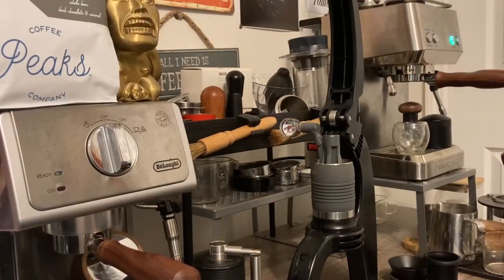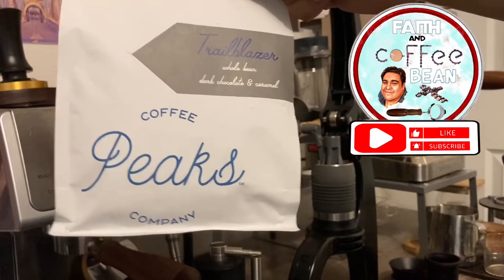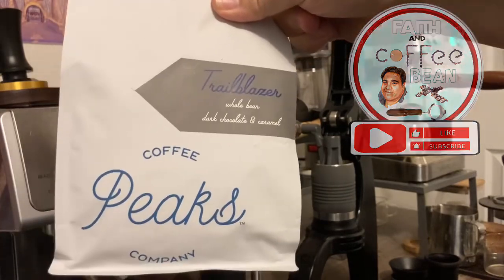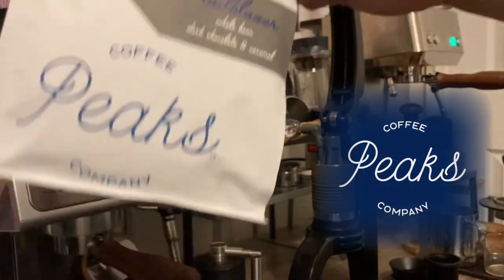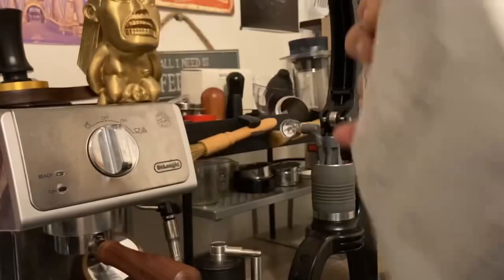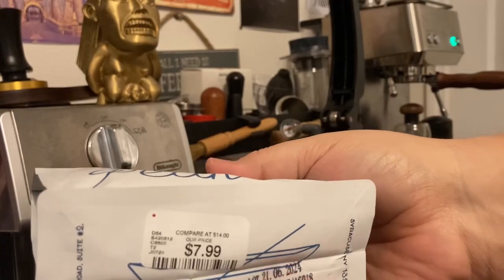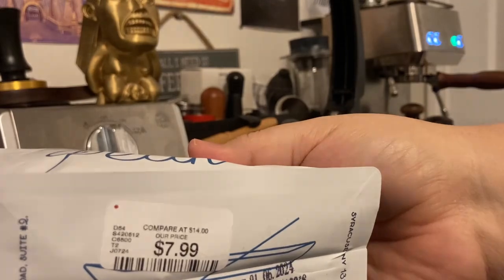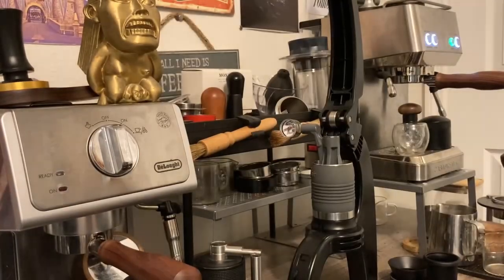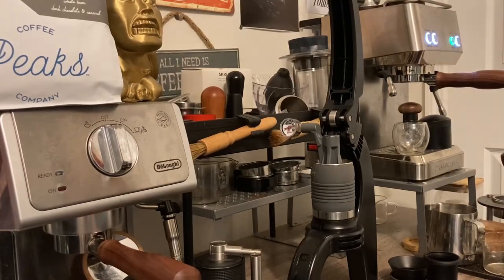I got the coffee corner all set up. Today I'm going to be brewing Peaks Coffee Company — they are a roaster and coffee shop from upstate New York in Syracuse. This is the Trailblazer Blend. I can't believe what a cheap price I got this for — I picked it up at HomeGoods for $7.99. It's got a lot date which I'm assuming is close to the roast date, June 21st of this year, so I know it's a good fresh bag. I've already pulled some shots and gotten great crema and good results.